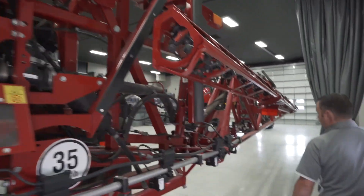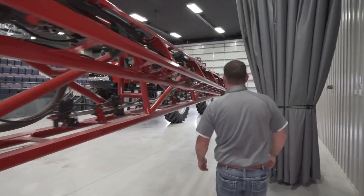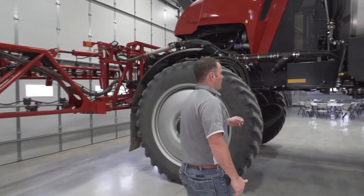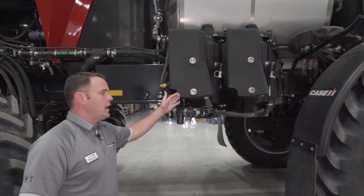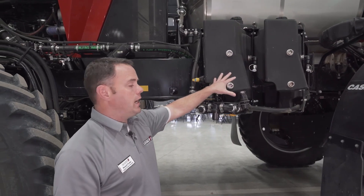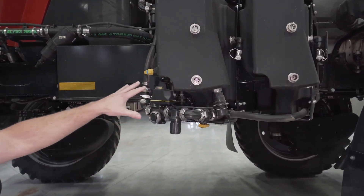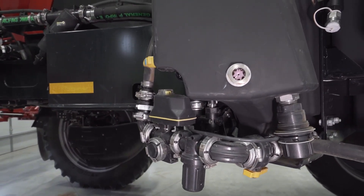Moving around to the other side of the machine, one of the big noticeable changes is direct injection — a factory-installed option. You can get this with two tanks and either one or two injection pumps for injecting chemical directly into your product line.